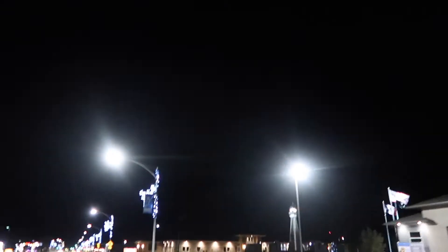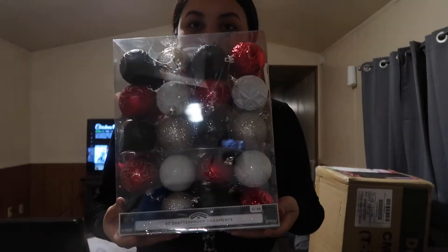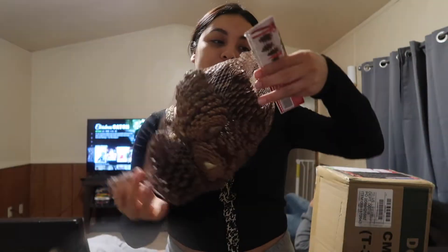So guys, we decided to do this small little vlog. We're gonna be — well, we bought our Christmas tree and some ornaments. So guys, we are already home and here's the tree. These are the colors that we're gonna be doing. We got this for the very top of the tree, a big bow, and I also got these pine cones — they smell super good. So that's all we got, and I'm gonna start decorating.